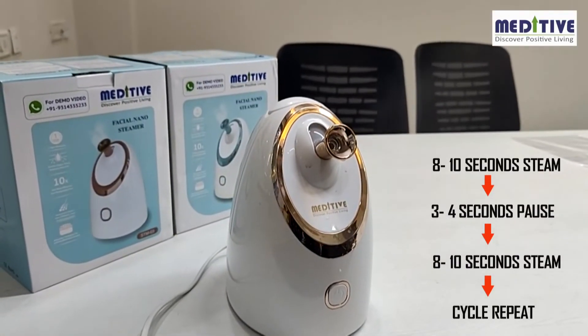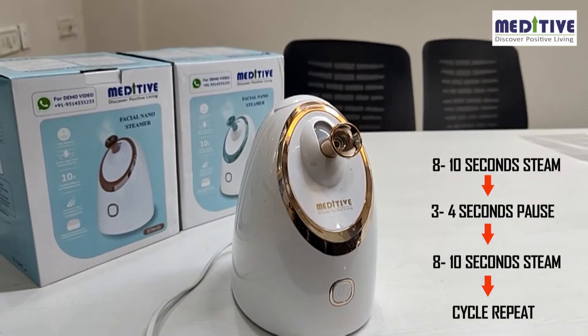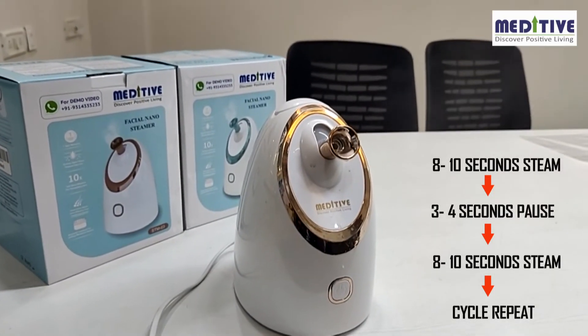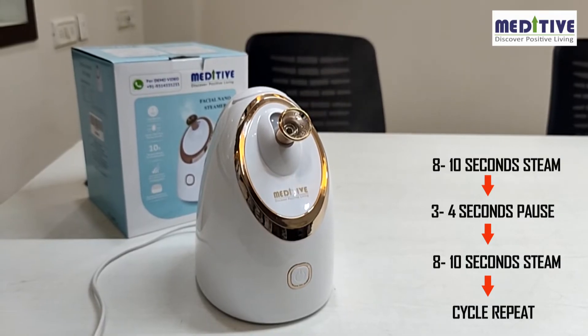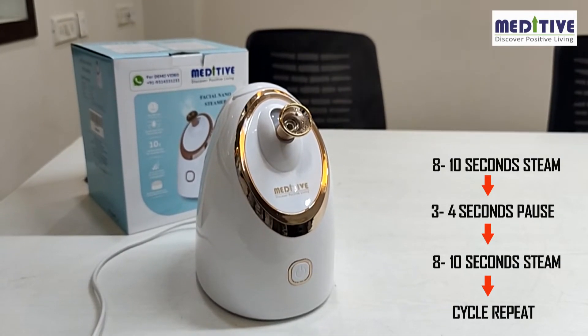Please note the flow of steam might not be continuous. After 8 to 10 seconds, there may be a gap of about 4 to 5 seconds, and then again the steam will start in the same cycle. This may happen because the water flows from the tank to the main unit and gets heated.